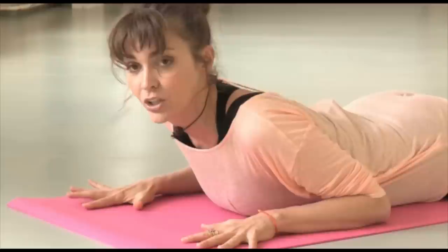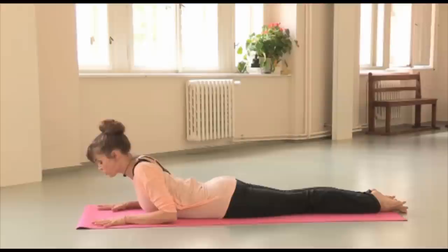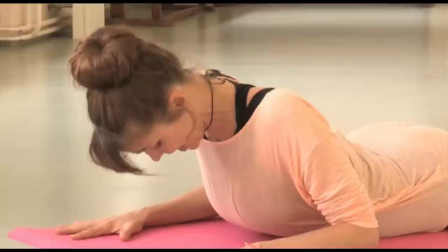You take your pubic bone and you dig it into the ground. Your toes are spread — they're awake and spread. As your pubic bone is digging into the ground, you want to try to drag your chest forward using the palms of your hands.